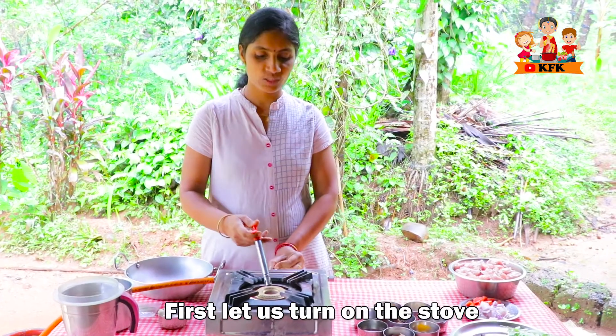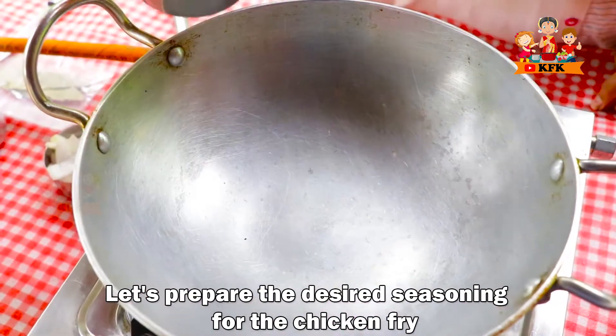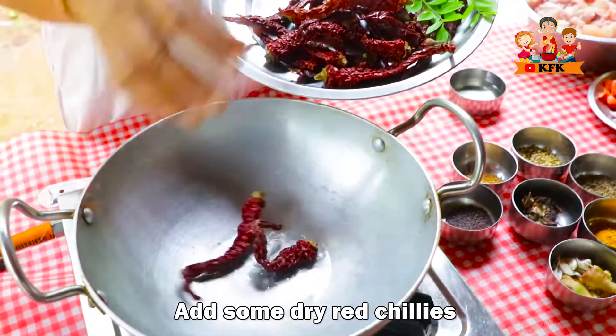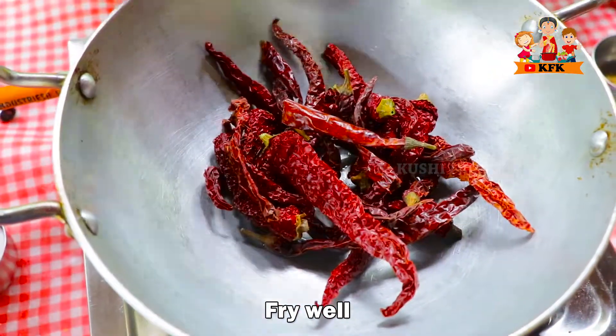Put the seasoning into the pot. Now we have to prepare the sauce. 1 spoon of oil. Dry red chili. Let's fry the sauce.